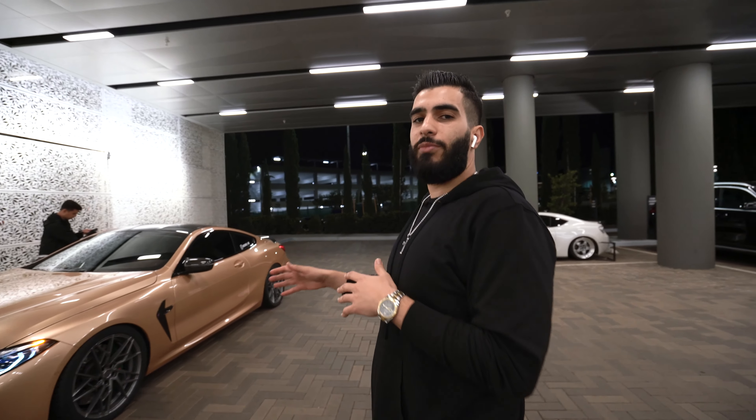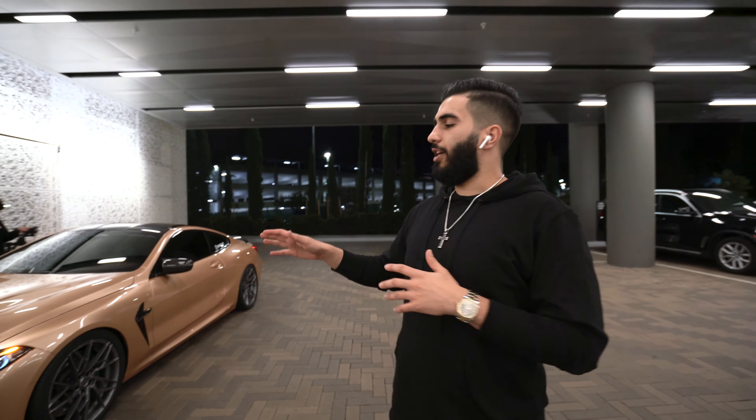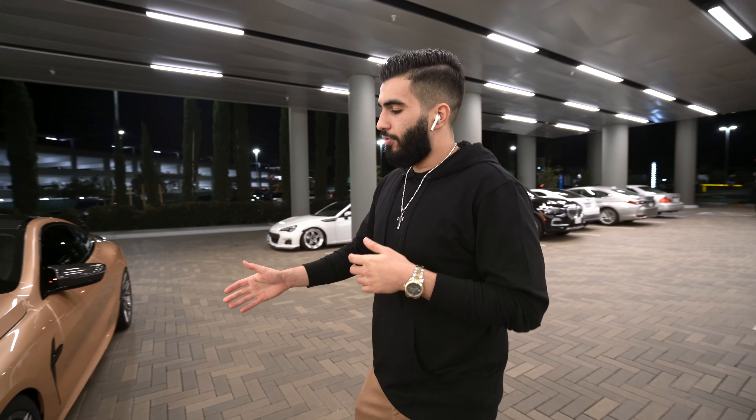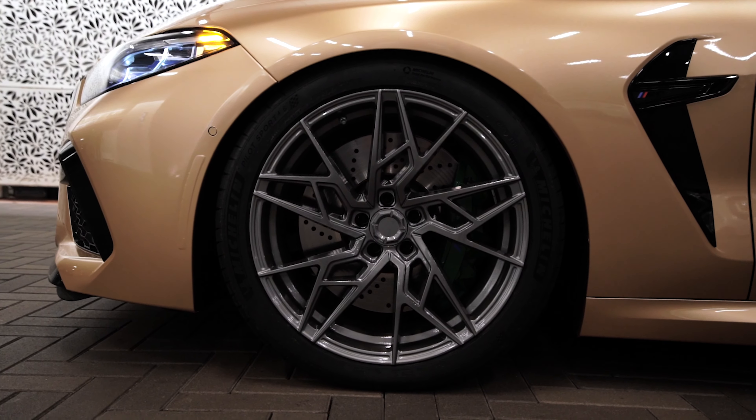We just got done eating In-N-Out and we came to our second location. Hope you guys are ready — about to show you guys the car, and then I'll tell you guys everything we did. And here it is.